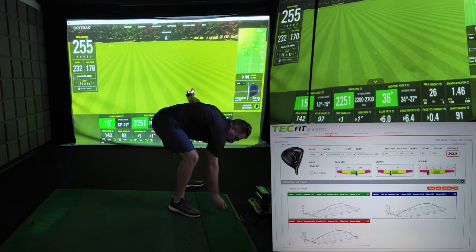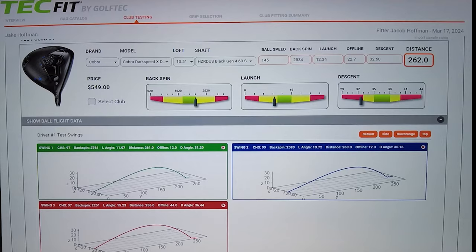My average numbers on the Cobra Dark Speed X: a ball speed of 145 miles per hour, a backspin of 2,534 RPM, with a launch angle of 12 degrees. I was offline by about 23 yards on average, with a descent angle of 33 degrees, for a total average distance of 262 yards — which honestly is pretty impressive.